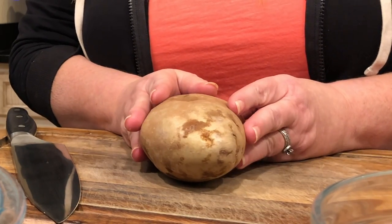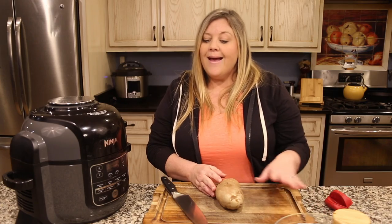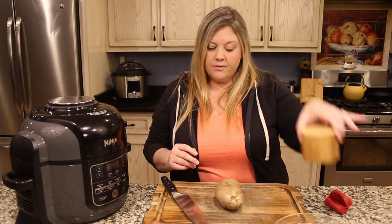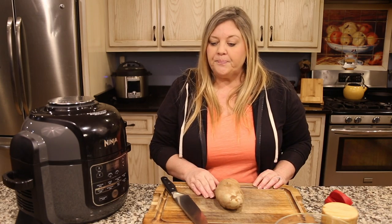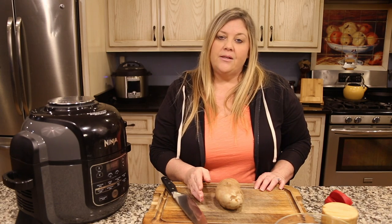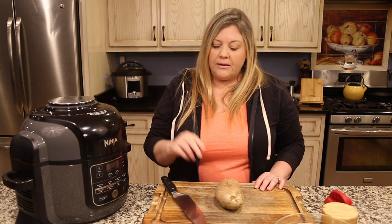What we need to get started is just one russet potato — this will make at least four servings of french fries. We have a little bowl with about a tablespoon of olive oil, a bowl of water, and a little bit of salt that we'll add later. The bowl of water is very important because we want to soak our fresh-cut fries for at least an hour before frying.